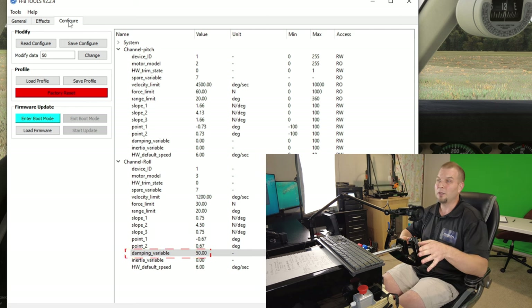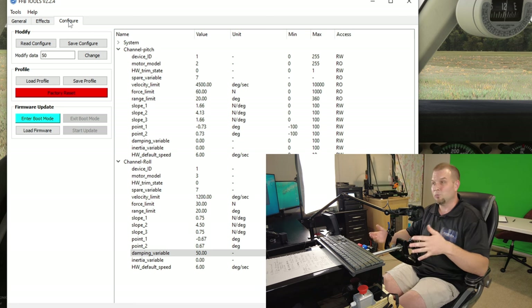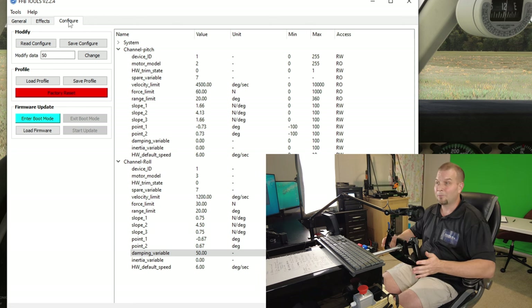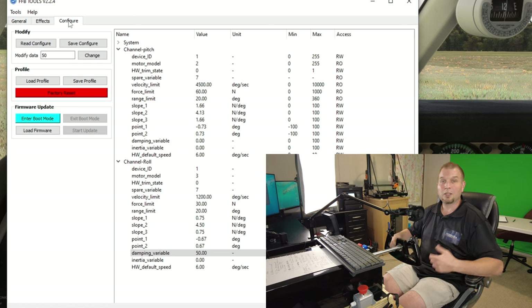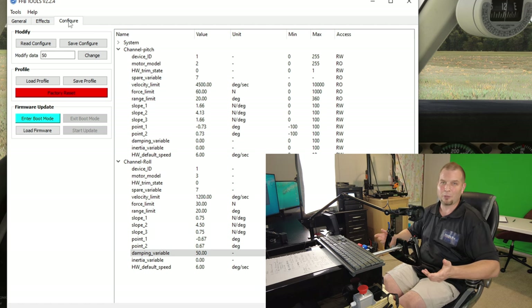The last setting I want to go over is the dampening value. We have a dampening value for pitch and one for roll. I honestly don't even use the one for pitch — it doesn't need any dampening whatsoever. When it comes to the roll axis, you may want to increase or decrease the dampening effect depending on how responsive you want the yoke to be. If you want the yoke dampened a little so it has almost like a shock absorber keeping it from springing back, increase the dampening value. If you want it to spring back faster to center, turn down the dampening variable — just don't turn it down too low or you could actually get a little bit of oversteer with the yoke.